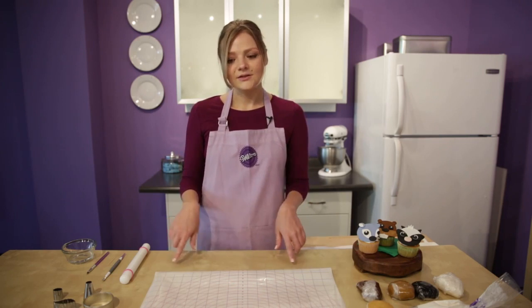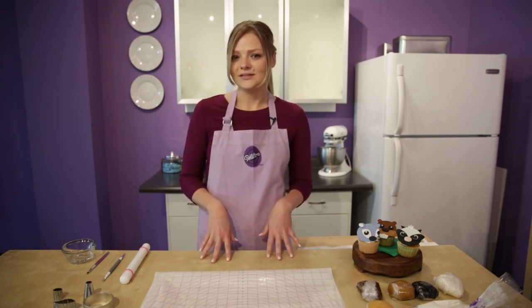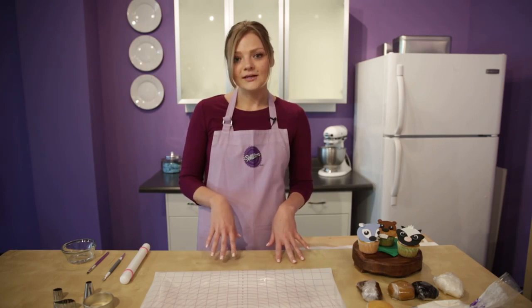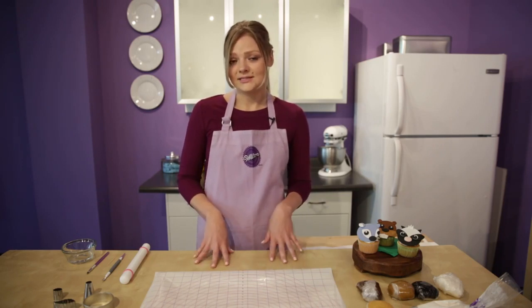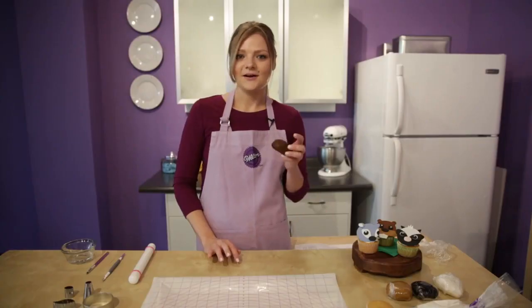If you don't have one of these mats, you can certainly use your kitchen table or countertop — really any smooth, clean surface. You can sprinkle some powdered sugar on it or some vegetable shortening so that it doesn't stick to the countertop. We're going to be using different colors for the beaver, but we're going to start out with a dark brown color.